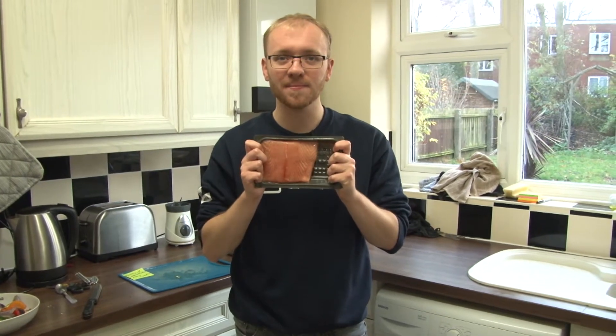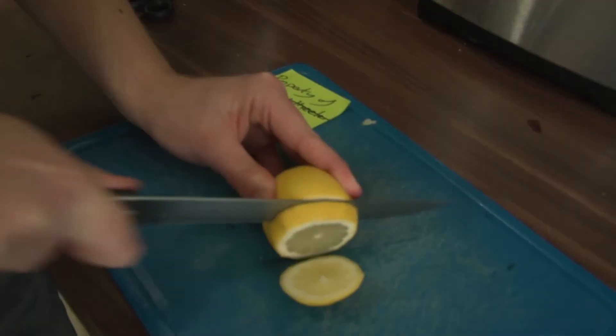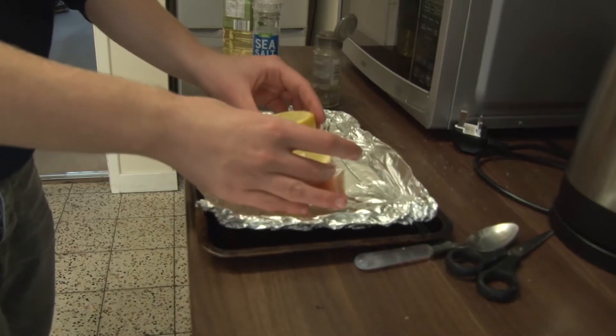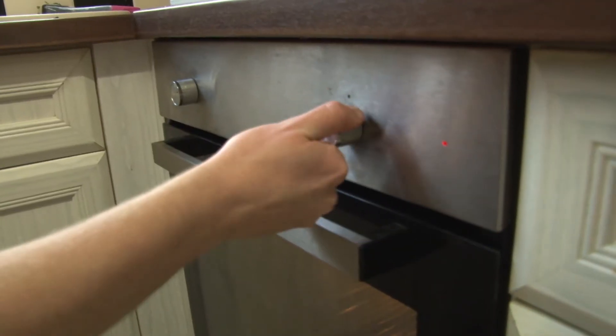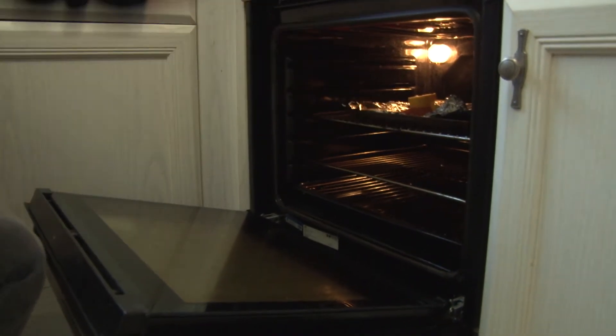Now it's time for the main event — this delicious salmon. Place the salmon on another baking tray, cut slices of lemon, add a splash of oil and a pinch of salt and pepper. According to those Tasty videos, the best and easiest way to cook salmon is to put it in the oven for about 10 minutes.